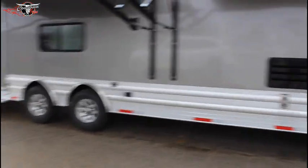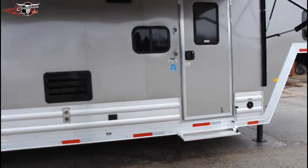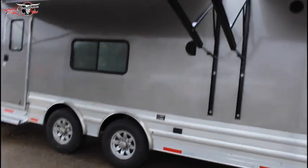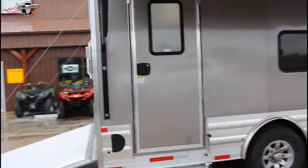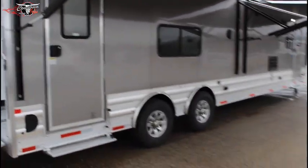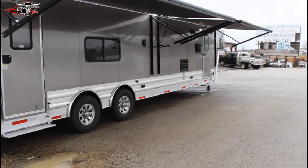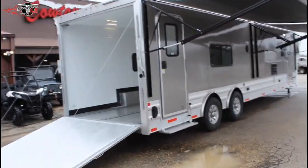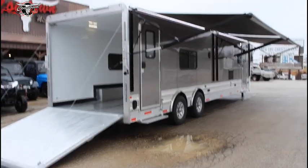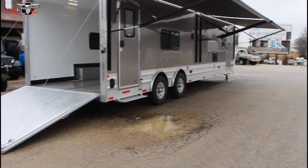People say, why would you buy a Merhow toy hauler over some other competition? Well, one thing about it guys — this is the oldest manufacturer, 65 years of manufacturing these units. They're akin to famous horse trailers. There's nothing light duty about it; it takes a pretty good truck to pull it. But it is all aluminum — all aluminum frame, all aluminum floor, aluminum roof. Everything about it is virtually aluminum.